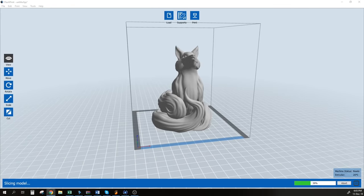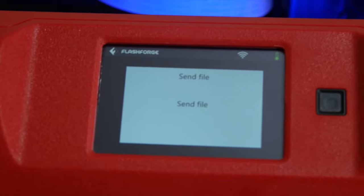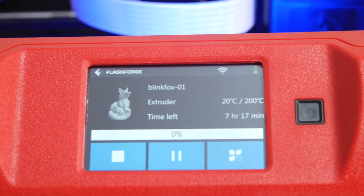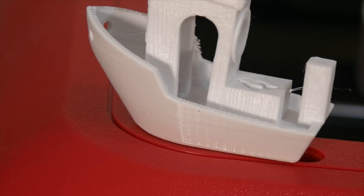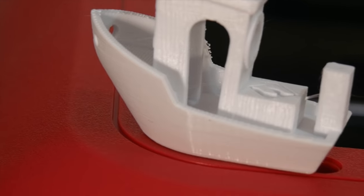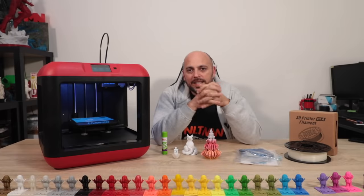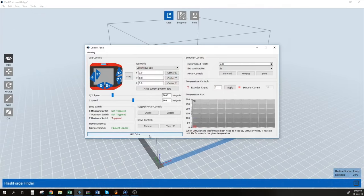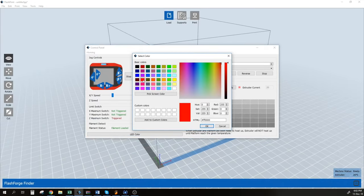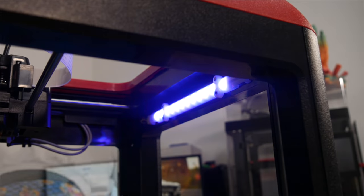You can simply transfer files via Wi-Fi onto the machine, which has some internal memory, and it starts printing. The test print on the SD card was a benchy look-alike — it had a little bit of stringing, but since it was pre-sliced I couldn't do anything about it, and it still printed out really great. Then I decided to slice something myself — this Blink Fox model. I also noticed you can change the color of the interior light, and I spent at least 10 minutes picking a color — we settled on pink.